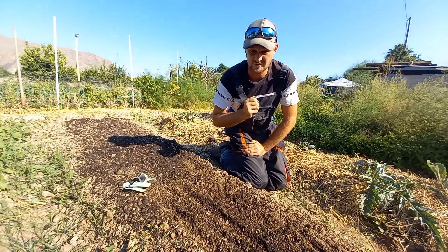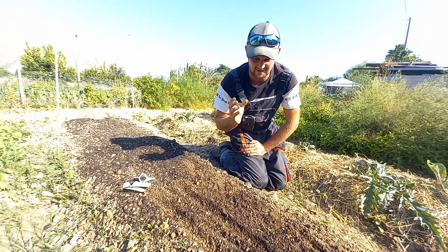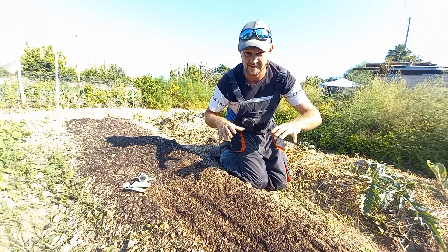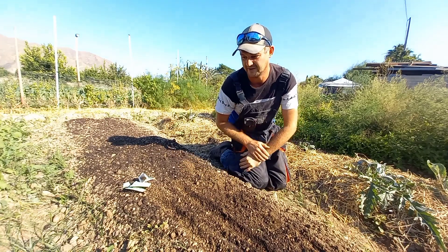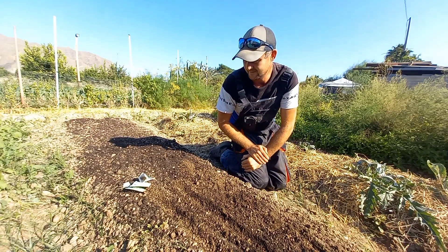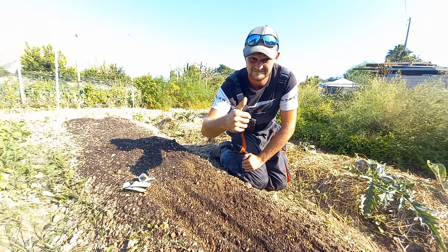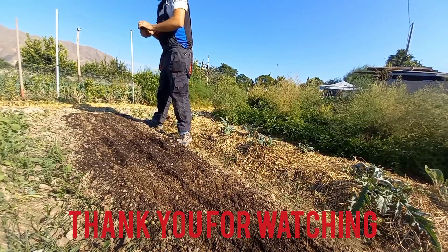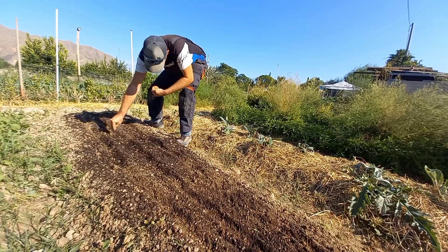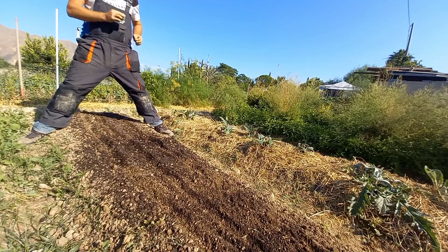Cilantro is probably one of the easiest crops to grow, especially for us out here in Spain. They do like a really light area, so this is a pretty good area because it gets the sun even when the sun drops off in the winter — it still gets quite a lot of sun in this area. That is a nice quick snippet video for you guys, and I will catch you tomorrow. See you later, guys.